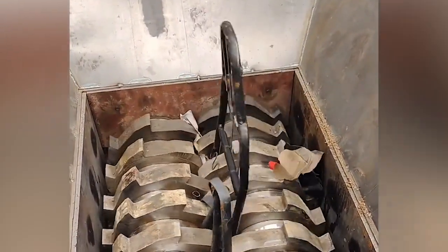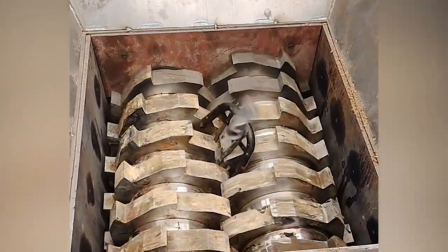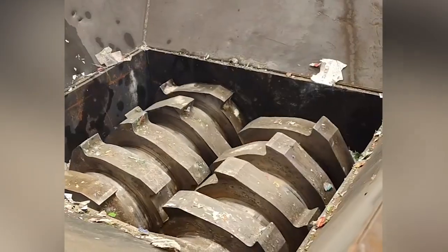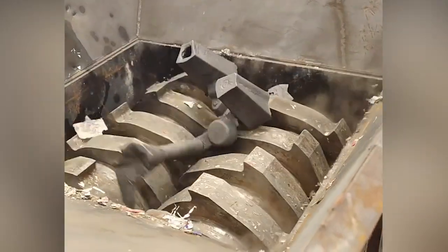Replace the steel plate onto the reel wheel, and ensure that the contact surface between the steel plate and the reel is smooth and flat, so as to avoid the problem of uneven coiling or lateral displacement of the equipment.